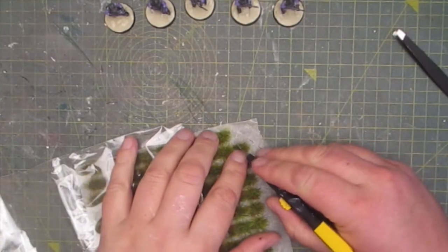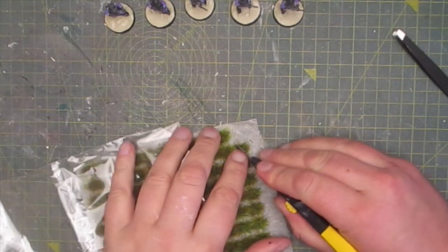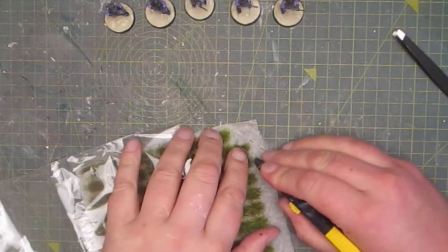And then last of all I added a few tufts of grass. But first I need to cut it down to size.